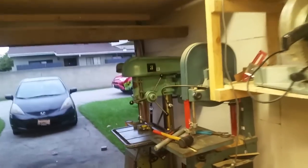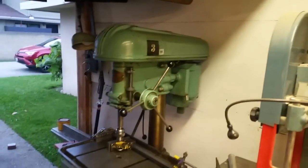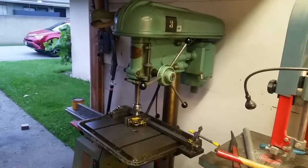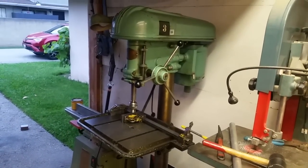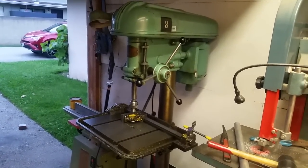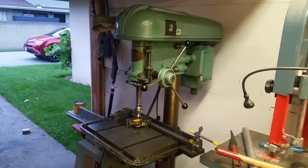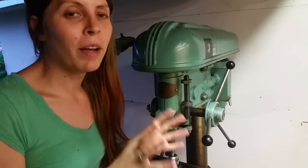So if you follow me on Twitter, you've seen me tweeting about this. This is my new drill press. I got this from the machine shop at work. It's a Delta, and I think they said it's a 1956. They got new Deltas but needed to get rid of these. Since I'm down there all the time, they asked if I wanted one, and of course I said yes. I just love this drill press.